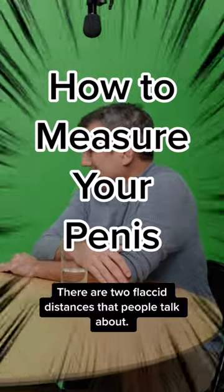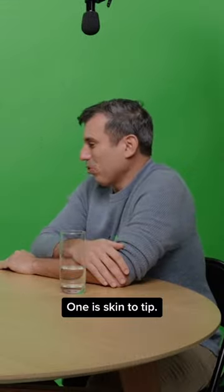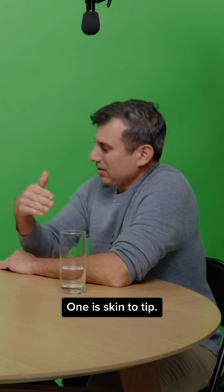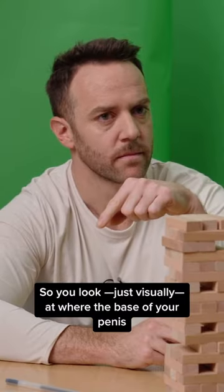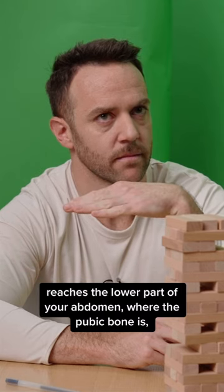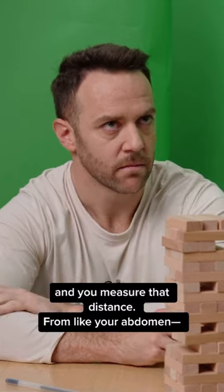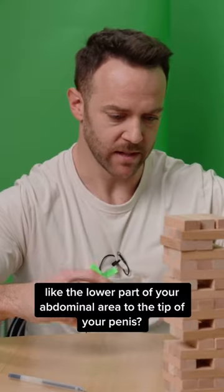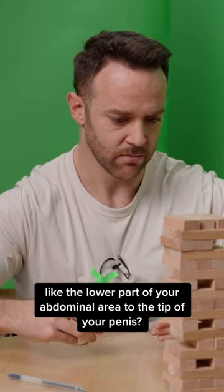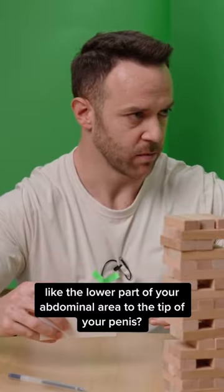There are two flaccid distances that people talk about. One is skin to tip — you look visually at where the base of your penis reaches the lower part of your abdomen or where the pubic bone is, and you measure that distance. The other is from your lower abdominal area to the tip of your penis.